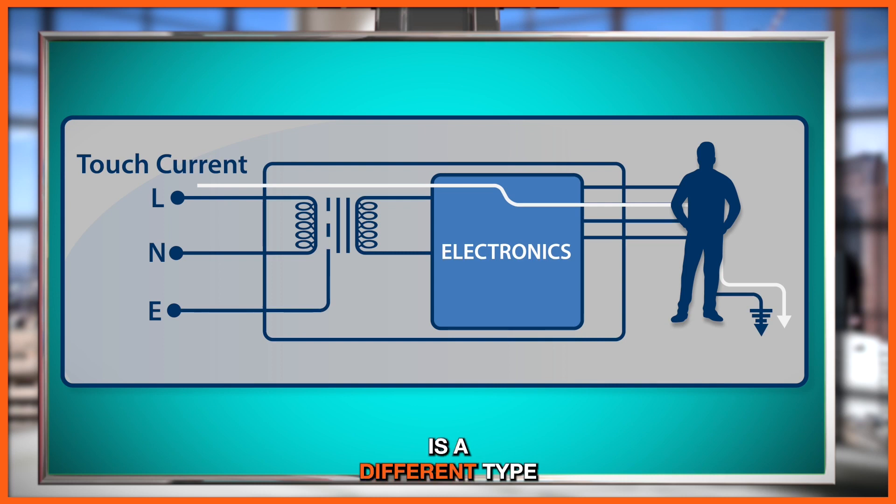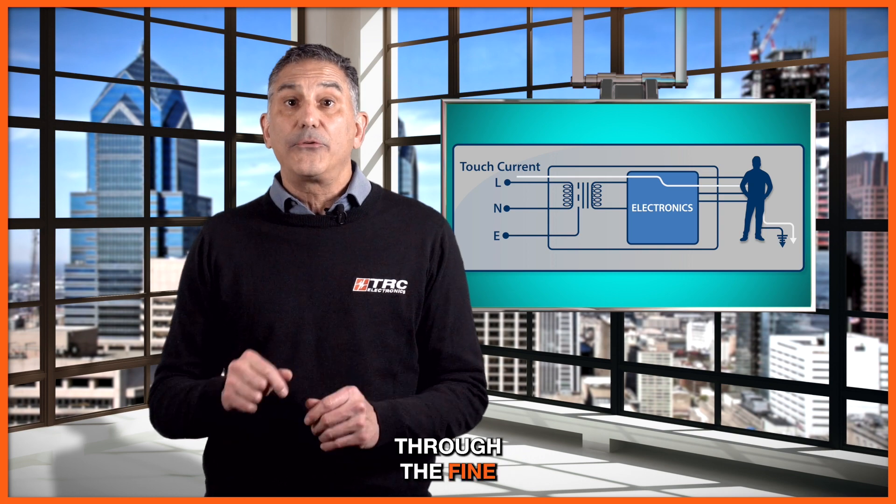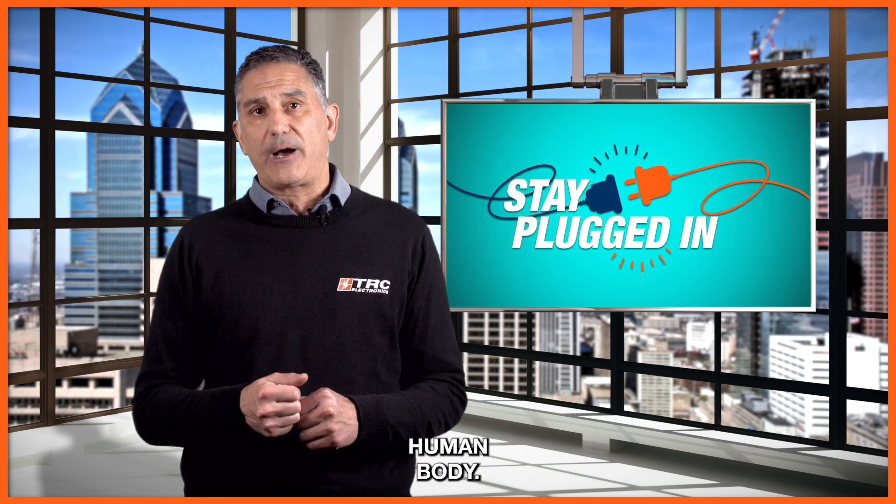This is why touch current is a different type of measurement than the traditional leakage current, and it is often measured between the output of the power supply and through its ground through a defined resistance of the human body.